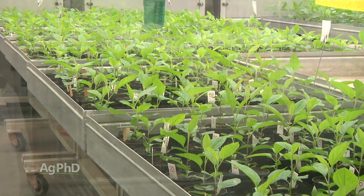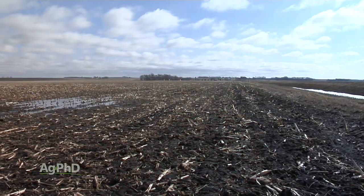So basically ideal growing conditions — let's see how many of those seeds actually germinate. That's pretty nice if you're planting into ideal conditions, but unfortunately many times on the farm we are not planting into ideal conditions.